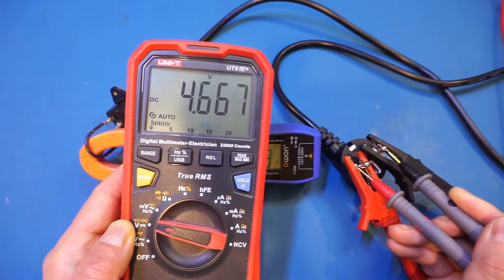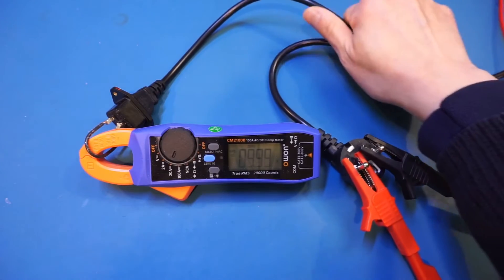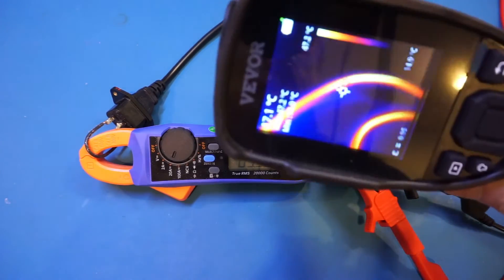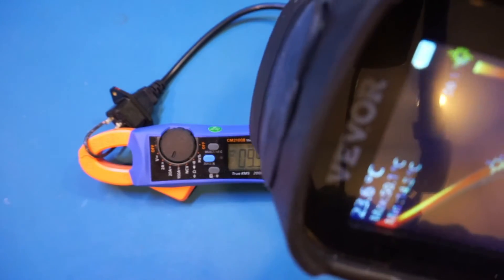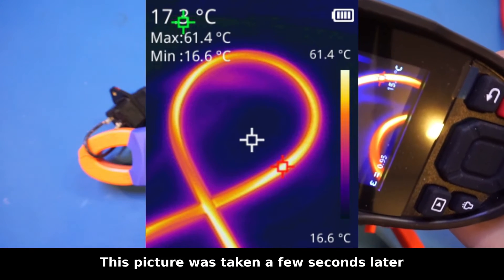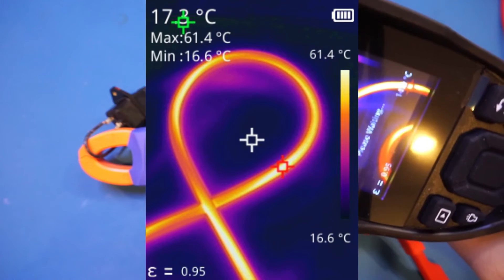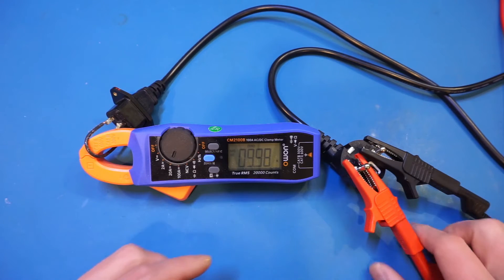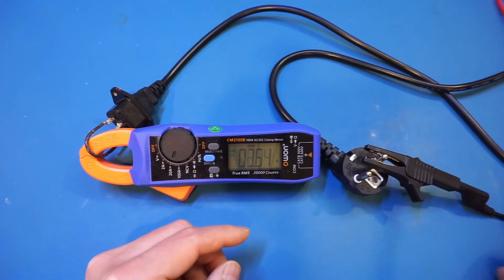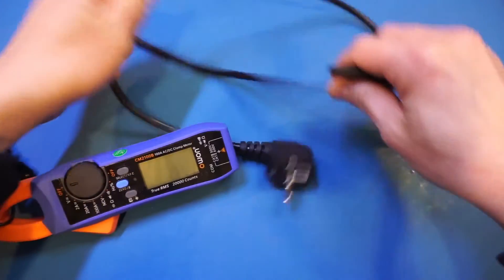Now let's take a look at the temperature — I can already feel these are getting really really warm. Oh my goodness, it's already 50 degrees — and it's still rising. I don't think it's safe to run at this current any longer as I can already smell the melting plastic, so let me turn it off. The wire is very very warm now.